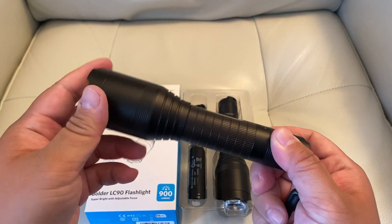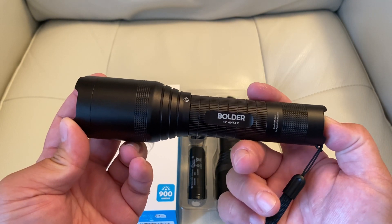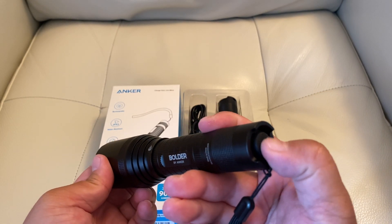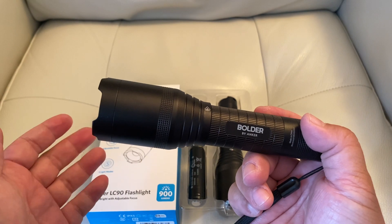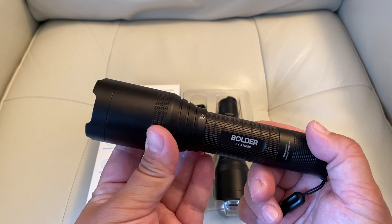I've been using it for a few weeks now and it's still going — I have not found the battery to die yet. Really easy to use. There's a button on the end that's like a rubbery tip, and if you push it twice you can go through strobing modes, SOS, and dimming modes.